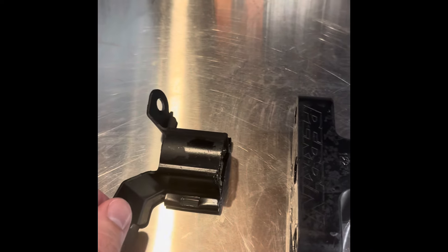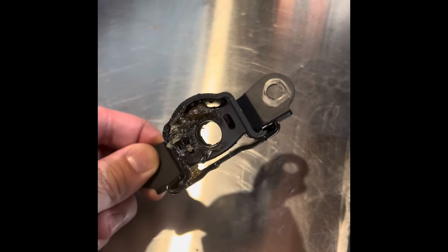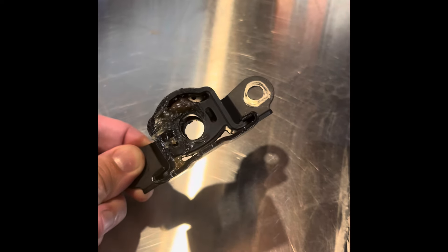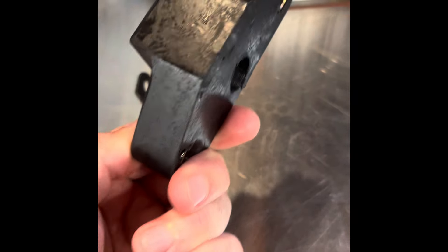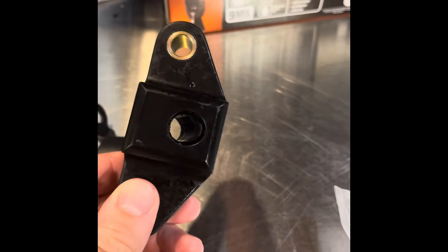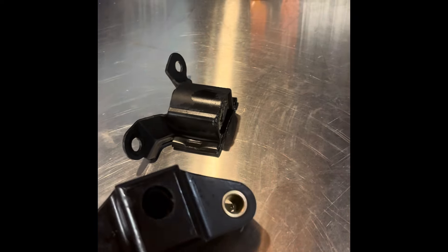I'm honestly a little surprised — the factory one has a little bit of metal in terms of the actual bracketry, but then it has very minimal, pretty flimsy rubber inside of it. It mimics a traditional engine mount or transmount in the way that it's set up. The Perrin one is basically a solid block of rubber — I'm not sure if it's Delrin, but it feels like a solid chunk. It's essentially going to replace the factory one.